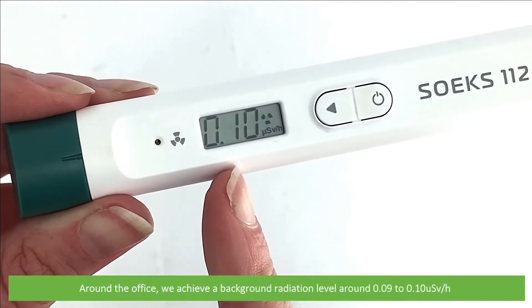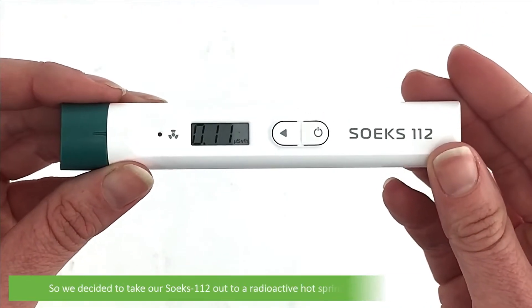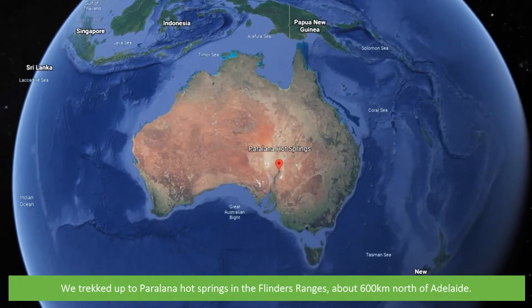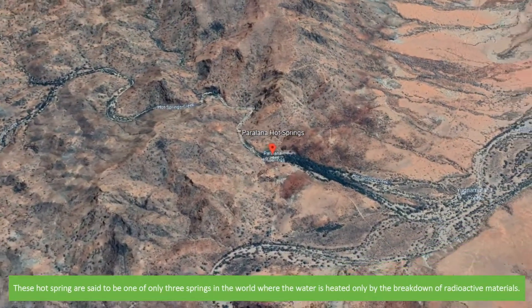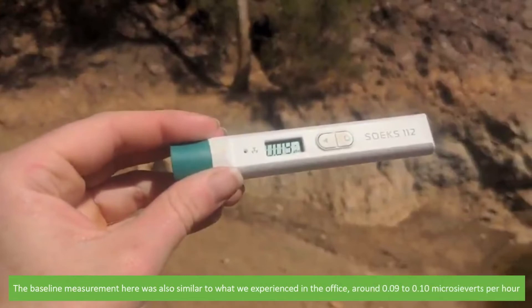Time to take a measurement around the office — we achieve a background radiation level of around 0.09 to 0.1 microsieverts per hour. So we decided to take our Soaks 112 out to a radioactive hot spring to see what we could measure. We checked up to Paralina hot springs in the Flinders Ranges, about 600 kilometers north of Adelaide. For reference, we stopped at a non-radioactive spring on the way — the baseline measurement there was also similar to the office, around 0.09 to 0.1 microsieverts per hour.